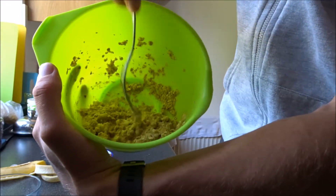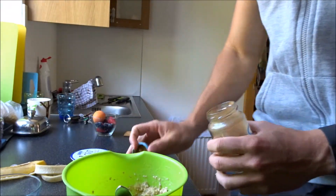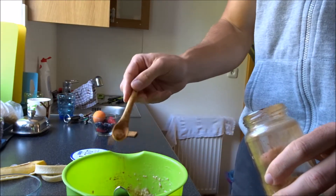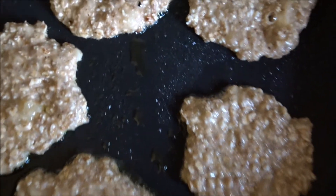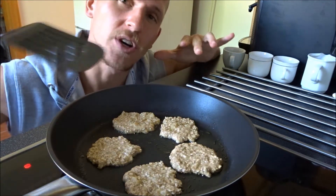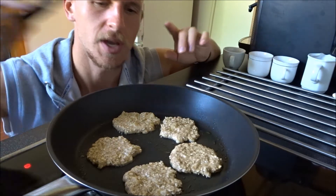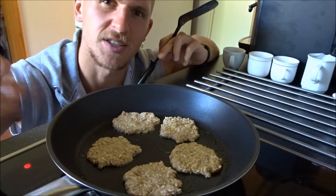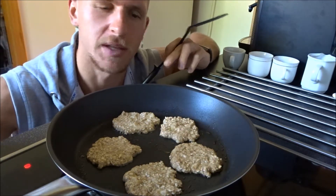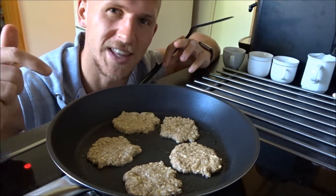Smash the banana down — this is kind of the consistency you're looking for: not too liquid, not too solid. Here you can add a little bit of cinnamon and mix it all in. Now let's get some pancake frying going. These pancakes cook really quickly — about one to two minutes on each side, one and a half minutes is probably a good estimate. You can see the edges harden, and once the pancake is solid and doesn't fall apart, you can flip it. I usually leave it for about a minute and a half to two minutes.